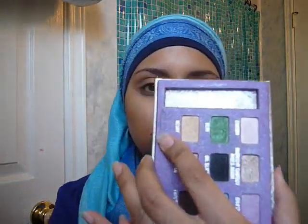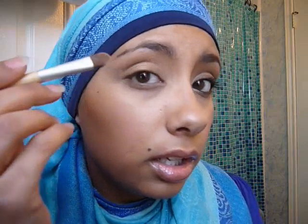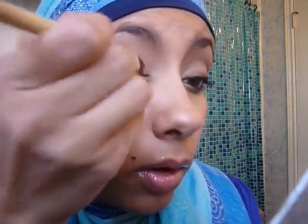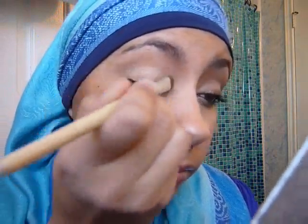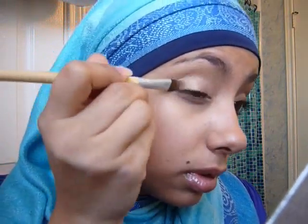I'm going to go in with a really light nude gold colored blonde from Urban Decay. I'm just going to go ahead and get that and sweep it all over the lid, just really quickly.